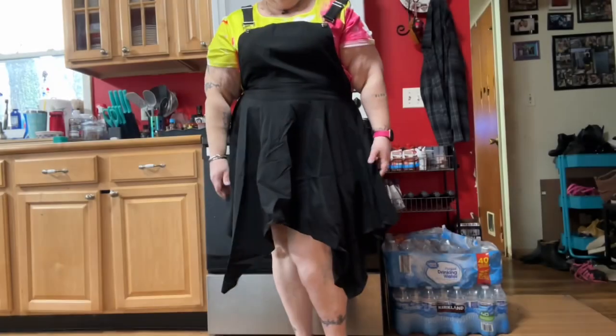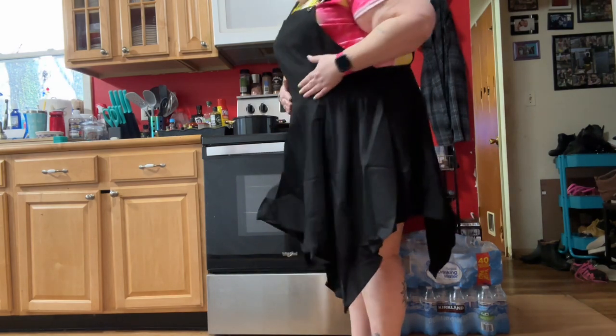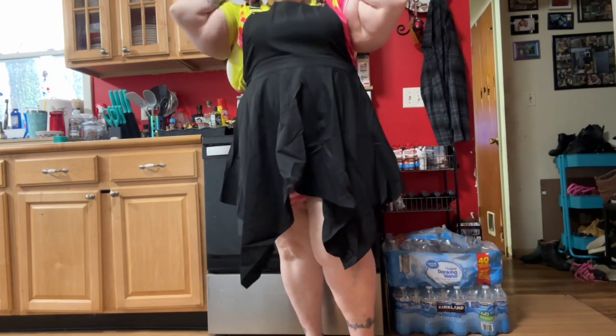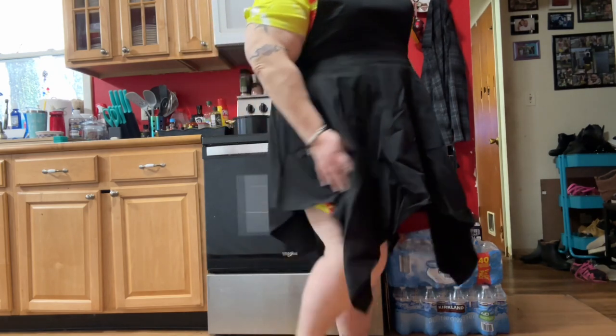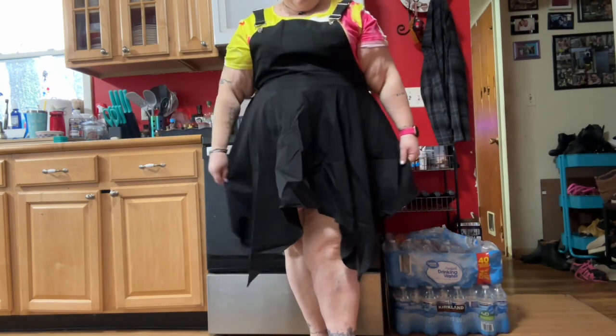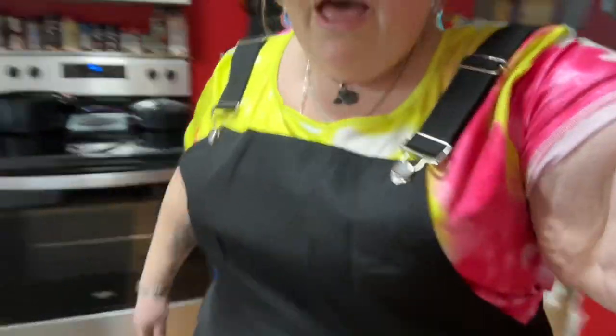I need to adjust the straps because they're not even. I can't really tell — it seems kind of tight here but maybe if I just pulled it up a little more it wouldn't be so bad. Then I could tighten it. What do we think? Let's look at the mid section — it's not bad, and I don't have to take the whole thing off to change.